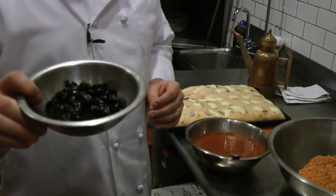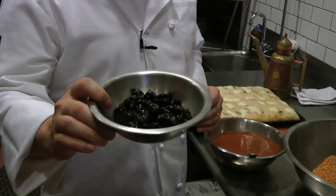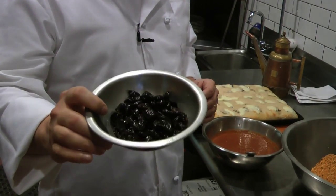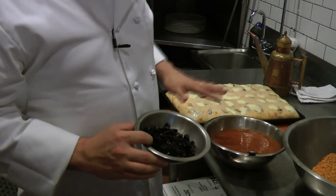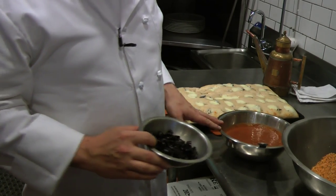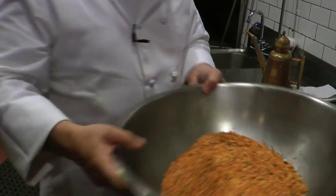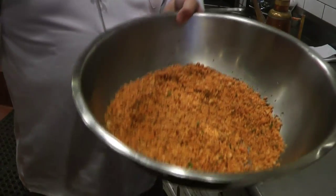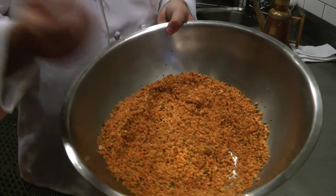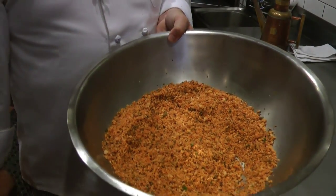We have oil-cured olives — Sicilian oil-cured olives. They're a little briny and a little pungent, but they're a great complement to this sweet sauce. And lastly, we have the breadcrumb topping that adds texture, flavor, and a little crispiness to it.